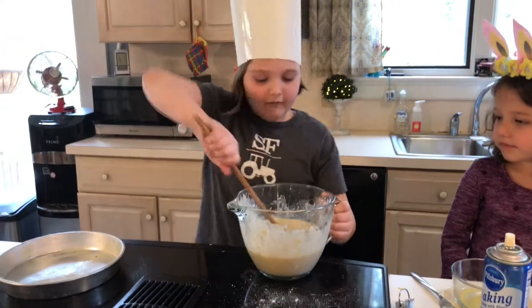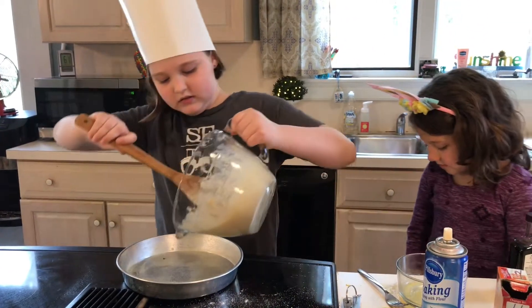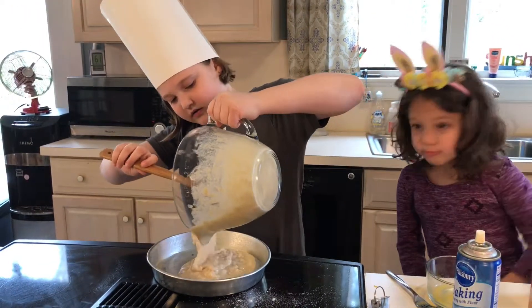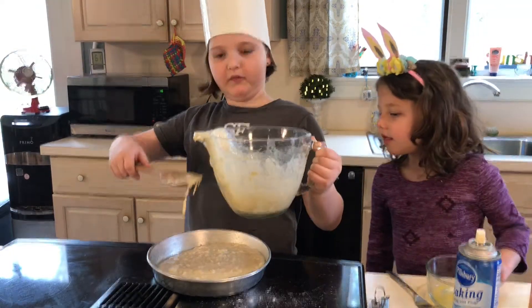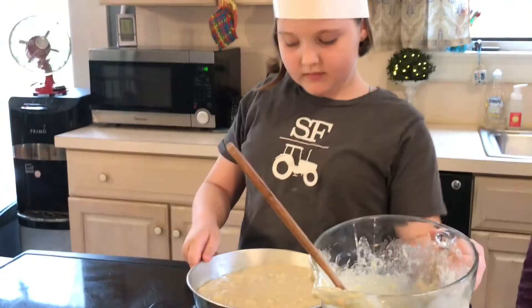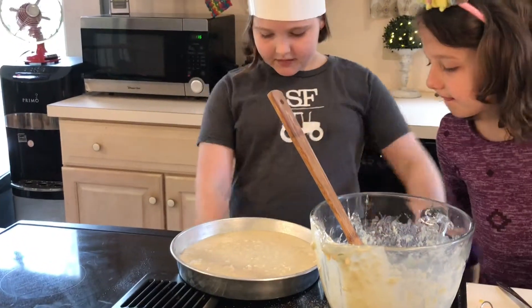So we're going to put this in the oven. We're going to put it in the baking pan first. It's kind of chunky but that's okay because I'm not perfect. Turn it, twist it — perfect. Now we're going to put it in.